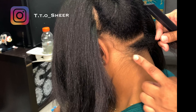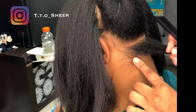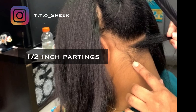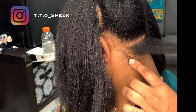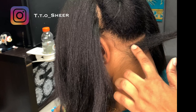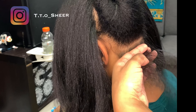See how skinny her parting is? I don't care what size your hair strands are — I always do less than a half, about a half an inch. About a half an inch or less,